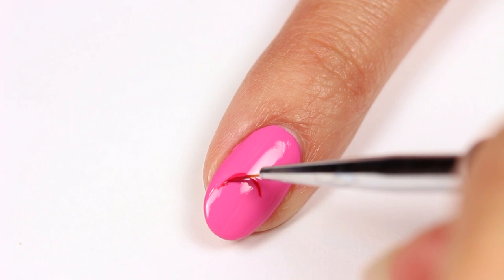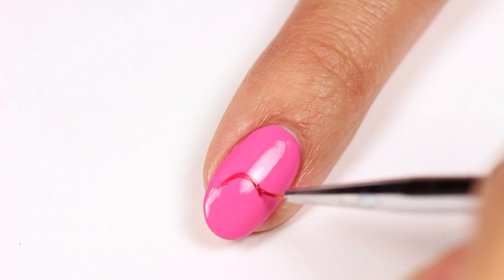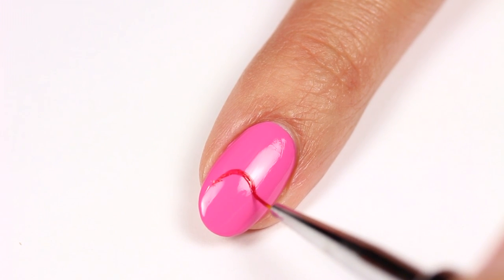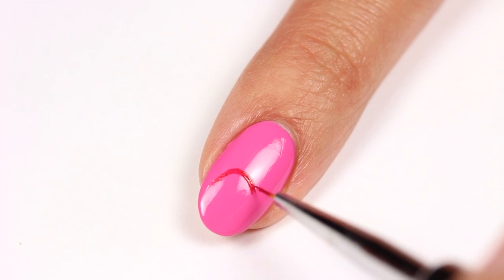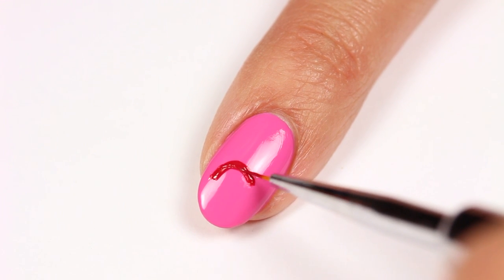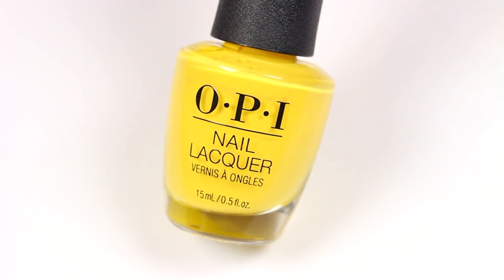Use the red polish and thin brush to draw a curve for the rainbow. Now I'm going to add some thickness, then do the same thing with a yellow polish.